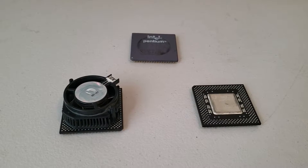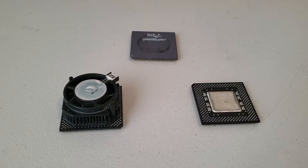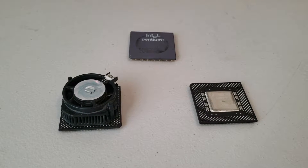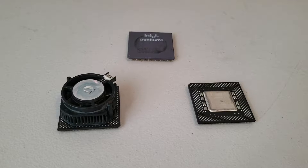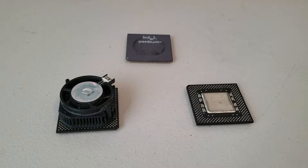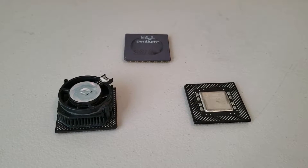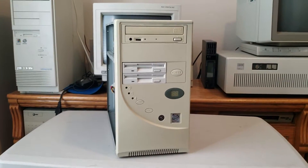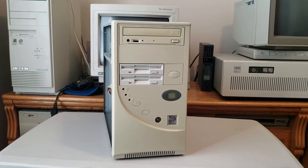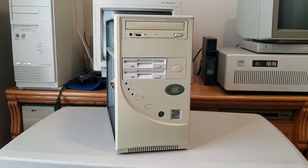Here we have three CPUs. The top one is the Pentium 133 from my Micron computer, the left is the MMX 200 from my MMX 200 computer, and the third one is a new regular 200 megahertz CPU. I bought the new CPU to upgrade the Micron and also to see whether MMX really made that big of a difference. I'm going to be using the MMX computer for testing since this motherboard supports both MMX and non-MMX CPUs.